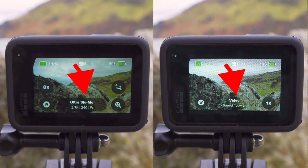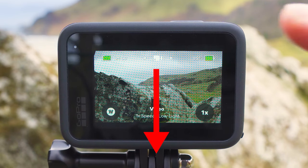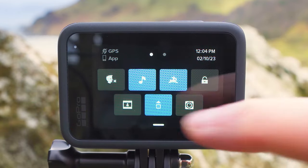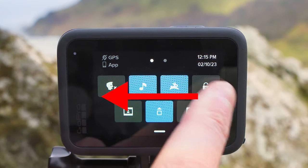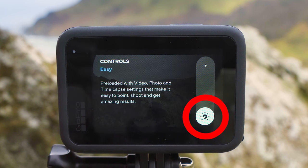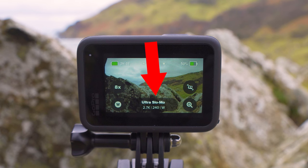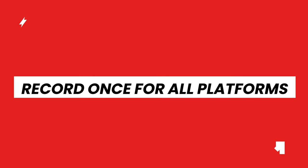If you don't see the presets button on the bottom middle of the screen, your GoPro is probably still in Easy mode. To switch to Pro mode, swipe down from the top of the screen, swipe right to left, tap the Controls option, and slide the white circle on the right side up to enable Pro mode. Then the presets option will appear on the home screen.